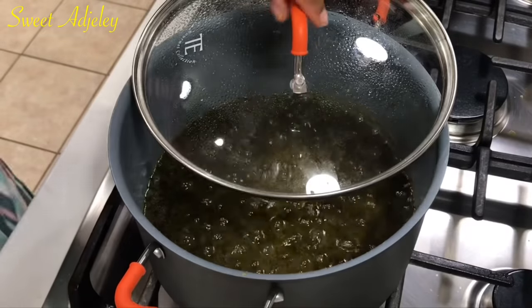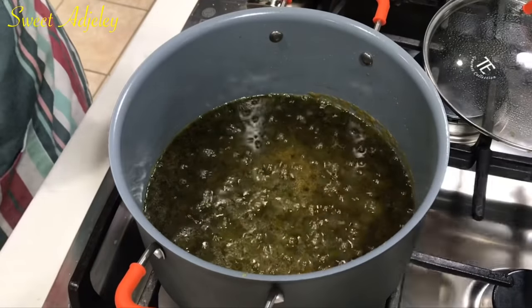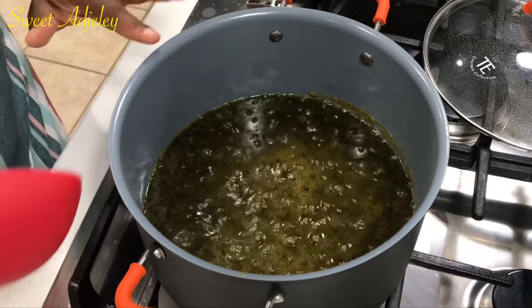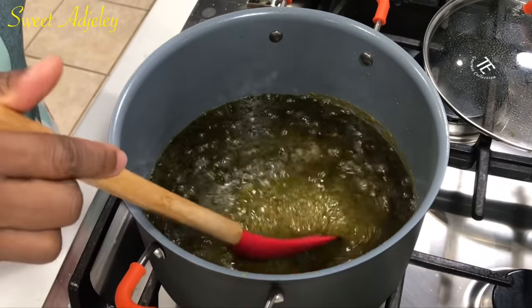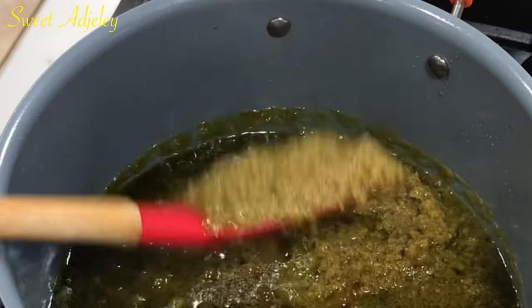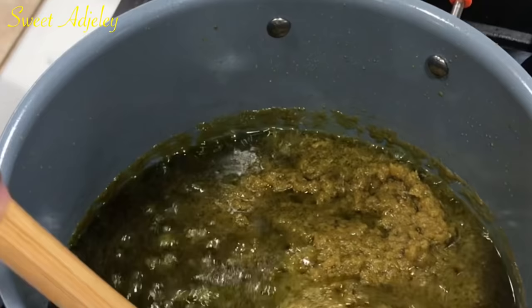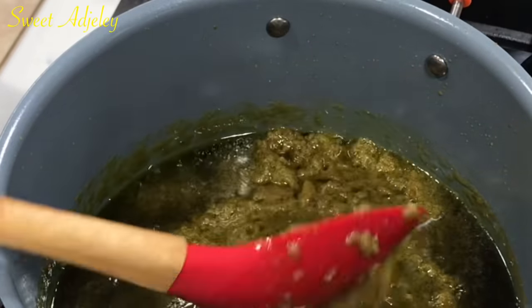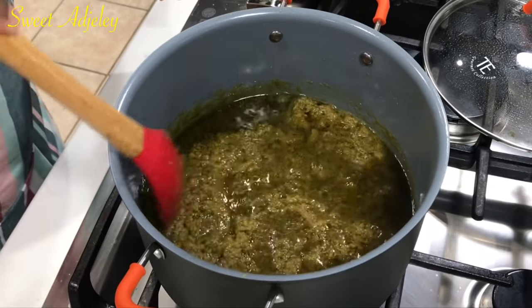Finally we are at the olive color that I've been waiting for. Do you see all the oil that has settled on top? That's a good sign. When you scoop some of the sauce it should be separating — it shouldn't run and it shouldn't stay together. When it separates, that means it is ready.